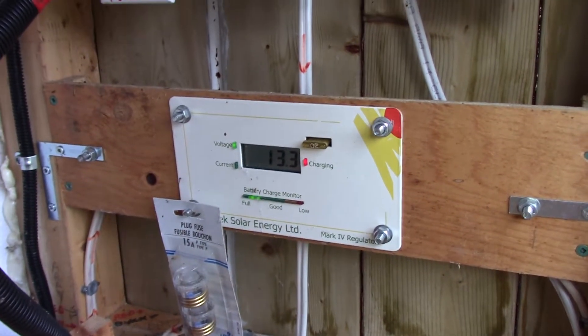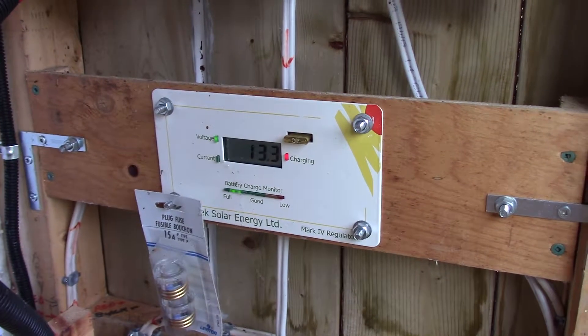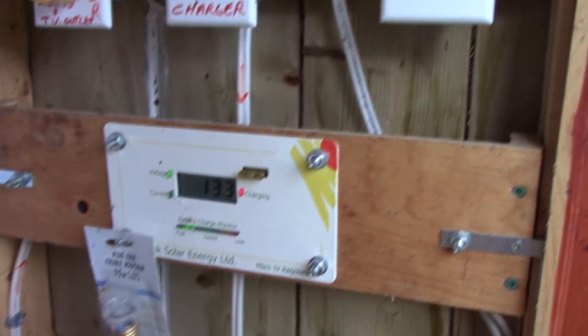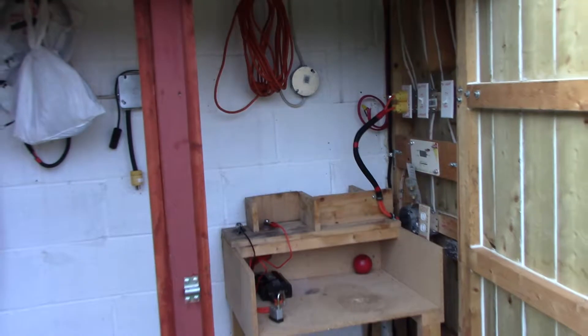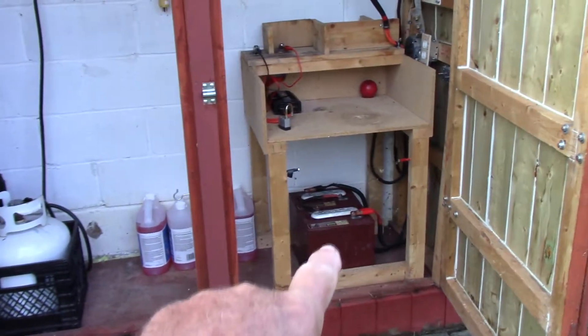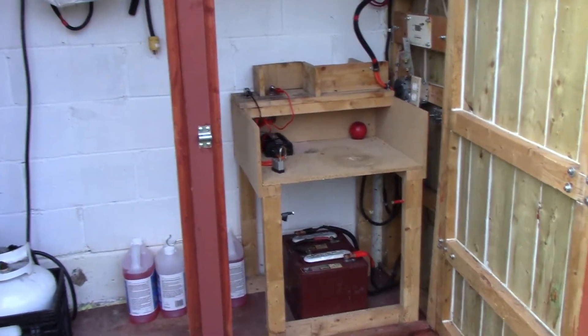Yesterday the best I got was 21 amps, but that's only a 20-amp fuse — I've got to upgrade that to a 25. It works like a charm. This is the little control panel there, my little two batteries, and that's pretty well it right there.